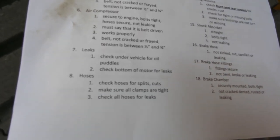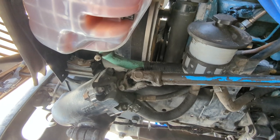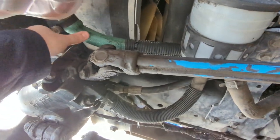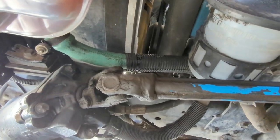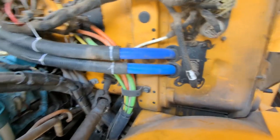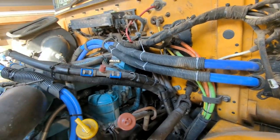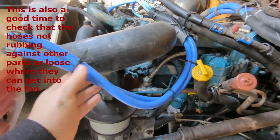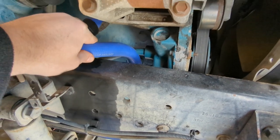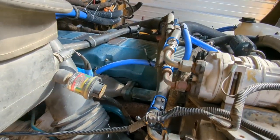Number eight is hoses — we check for splits, cuts, and make sure all clamps are tight with no leaks. This mostly refers to coolant hoses. I did earlier videos about changing out all the hoses on my coolant system. All clamps are tight and these are all brand new hoses, so they should definitely not be cracked or leaking. The main hose goes from the coolant reservoir down underneath the bus, and the coolant hoses going into the cab for the heating system are brand new — not cracked, not leaking, clamps all tight. On the passenger side, the hose coming up from the water pump into the shutoff valves for the heaters looks good as well.